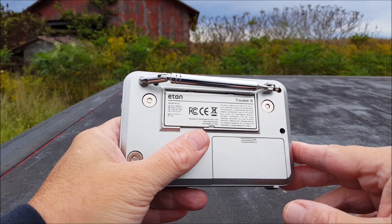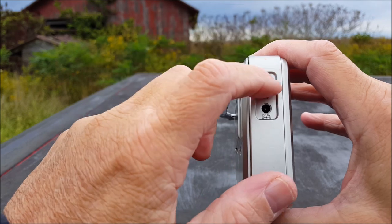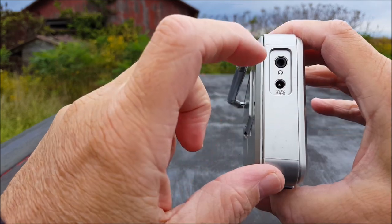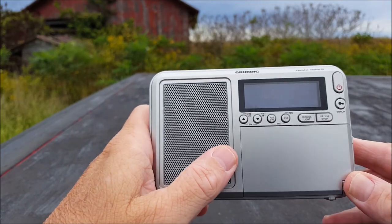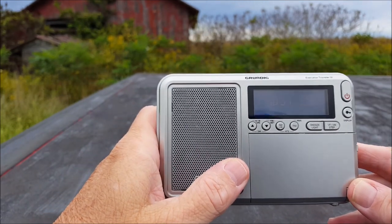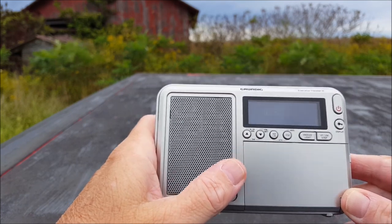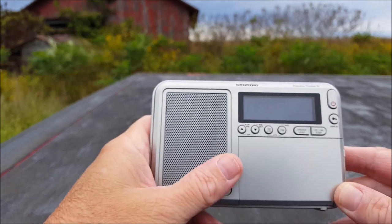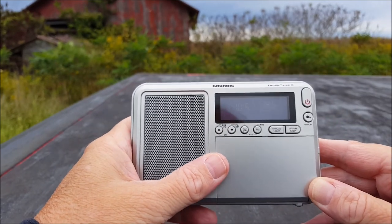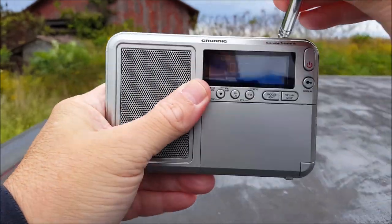On the left-hand side we have a headphone jack — stereo — and a DC adapter port, which isn't included. And the best part of this little radio? No wrist strap and no headphones included. There's a keeper for you.